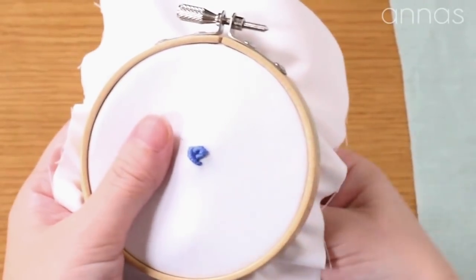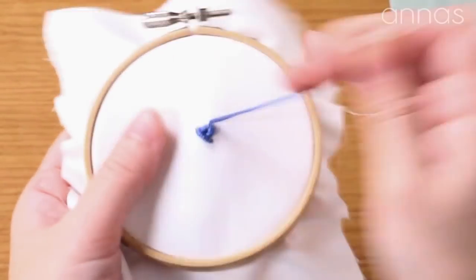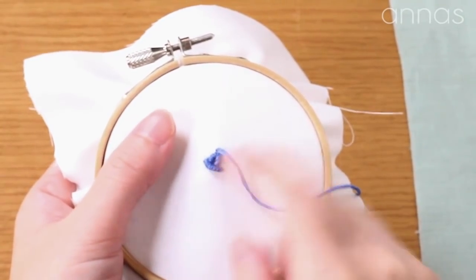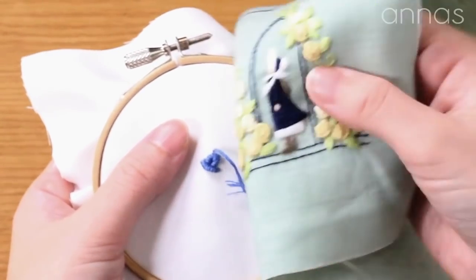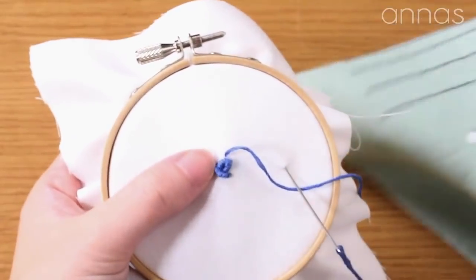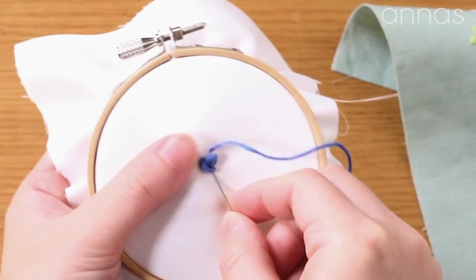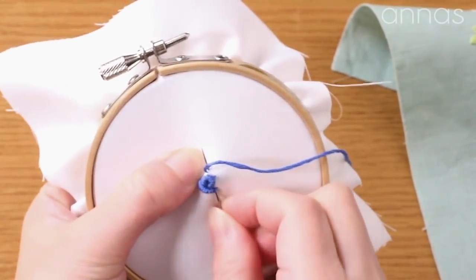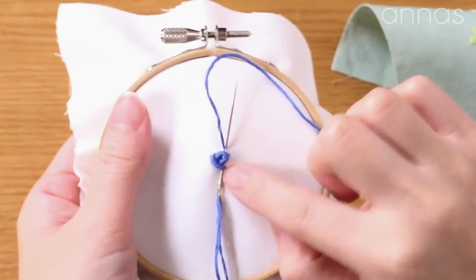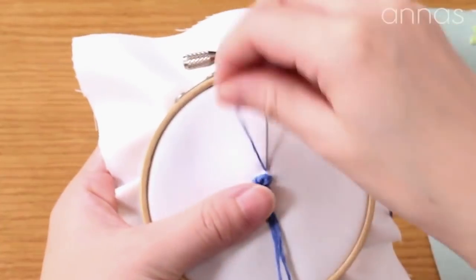Now we've done half of it. Then let's do the opposite side. Sometimes it is just spaced by 180 degrees. This one leaves a gap at the top on purpose to make the flower big. The ends of the stitches are all balanced rightly around here. After doing the right half, do the left half. Now, leave a little gap at the top.